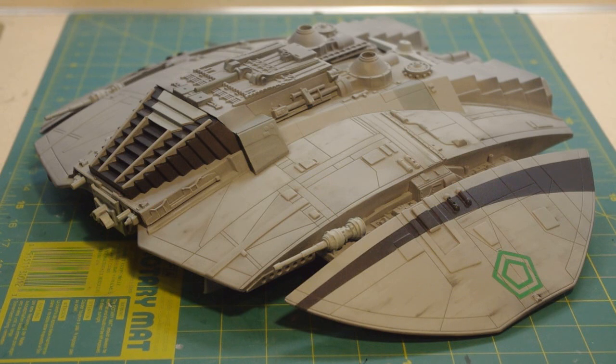It's also living proof that you do not have to slave away on a model for months and months on end to end up with a project that looks eminently satisfying.